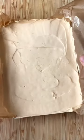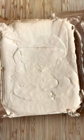Whisk together a can of condensed milk caramel and 600ml of double cream until it's lovely and soft, and set it in the freezer overnight.